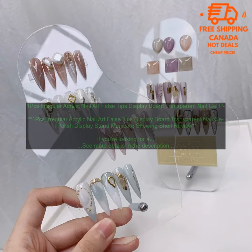Cons: Not very sturdy. Overall, this is a great option for displaying your nail art false tips. It's affordable, easy to use, and looks great.